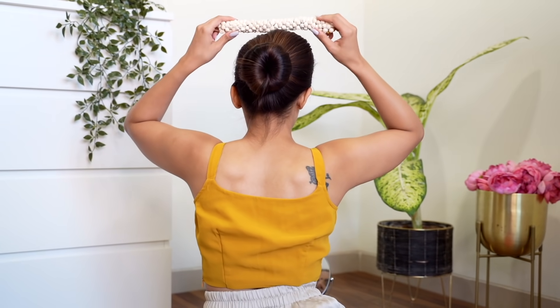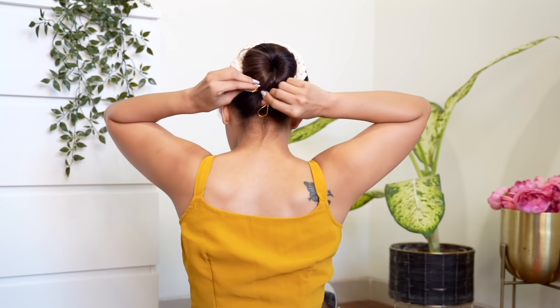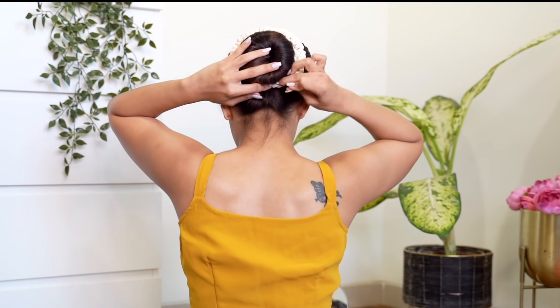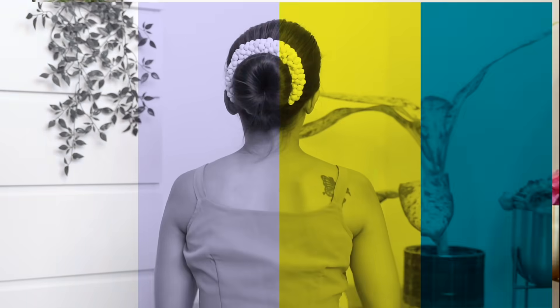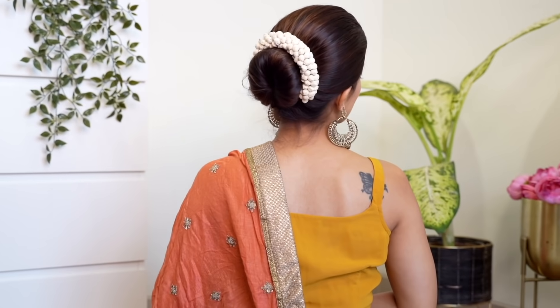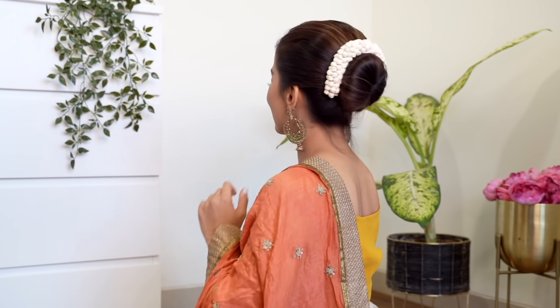Now for the fun part — I'm going to be taking this artificial gajra and I'm going to secure this on the top and tie it towards the bottom. You guys can use real gajras or whichever accessory that you like. I love the way it looks — it's super neat, it's also very ethnic and festive, and this will look so beautiful on a saree or any other Indian outfit.